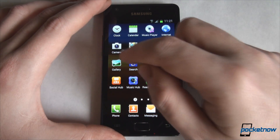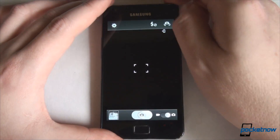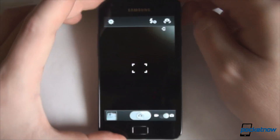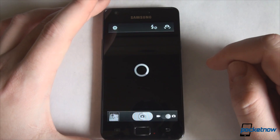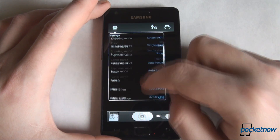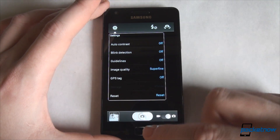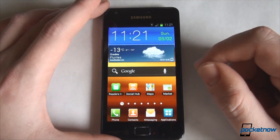Let's take a look at the camera application, which is still basically the same as you've seen before. You have your menu here with the new menus which come with Ice Cream Sandwich, but aside from that, everything is unchanged.